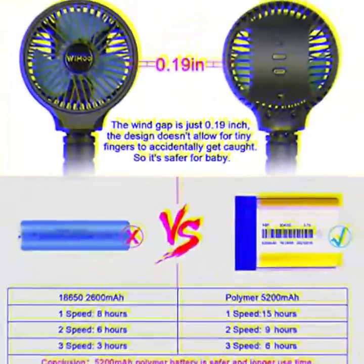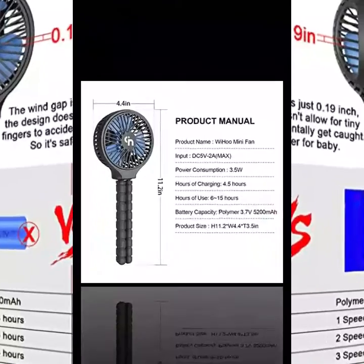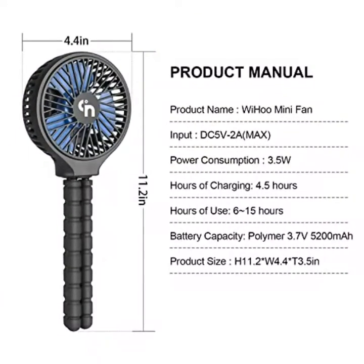Features: Power source — rechargeable battery, USB. Charging time: 4.5 hours. Battery working time: 6 to 15 hours, depending on speed.